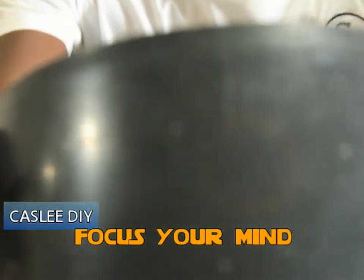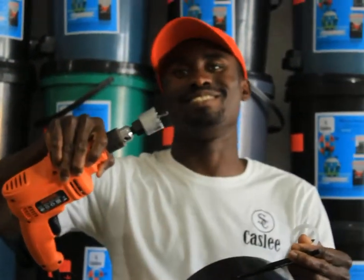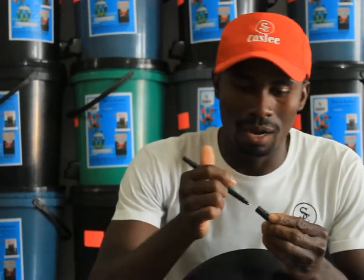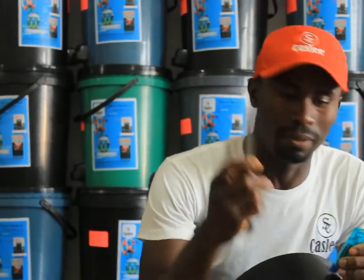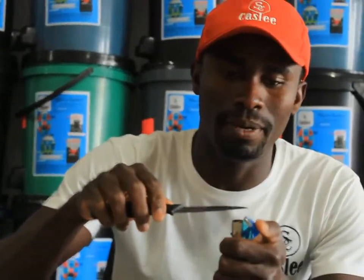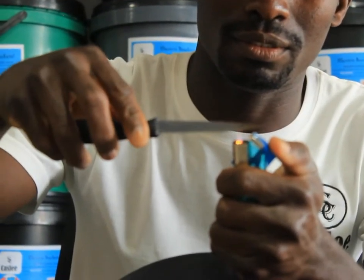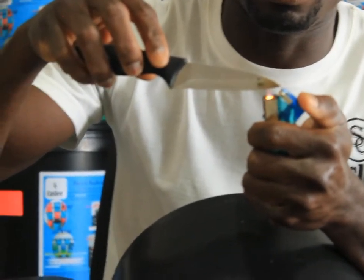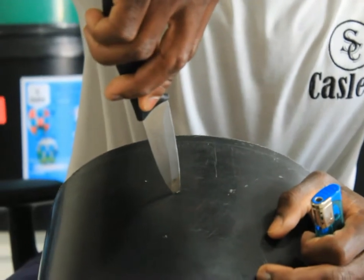The circle is not perfect, as you can see. That is why having a machine is the best option to go for. But if you don't have the money to buy the machine, do it manually as you see me do it now. Then get your knife — the knife must be very, very sharp. You heat your knife up with a lighter, and then you thrust the knife in the center of the circle, and then you start to cut.